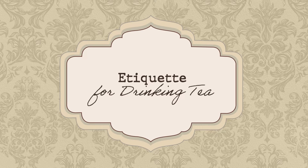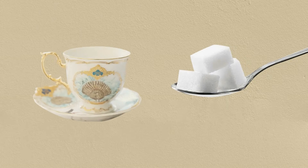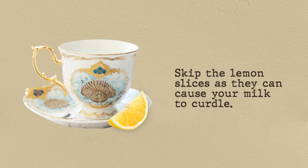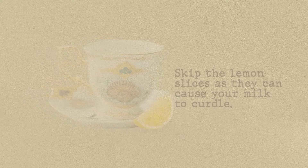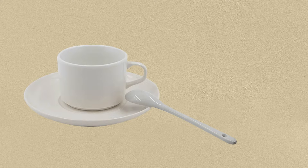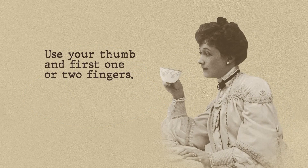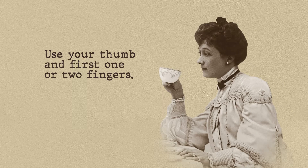Etiquette for drinking tea: place the sugar in your teacup, then follow it up with a thinly sliced lemon and pour the tea. If you're using milk, skip the lemon slices as they can cause your milk to curdle and go bad. When stirring your tea with a spoon, make sure not to tap it against the sides of the teacup. When you're done, rest your spoon at a 15-degree angle on the saucer — more specifically, behind the teacup and to the right of the handle.